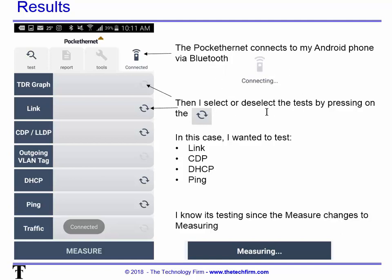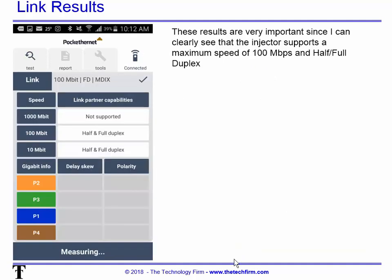I can select or deselect tests by pressing the circular icon. In this case I want to test LINK, CDP, DHCP, PING, and of course POE — which is part of LINK. You know it's testing when the measure box down here turns into 'measuring,' so you know it's doing something.